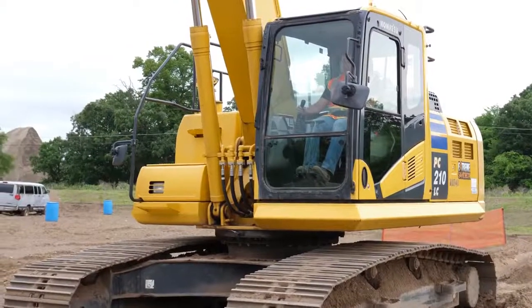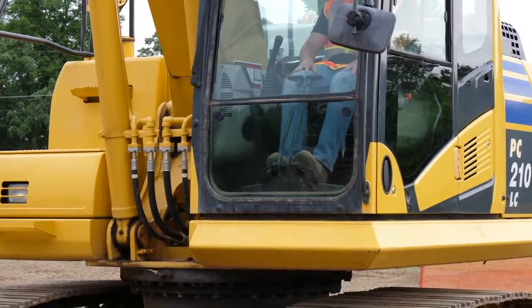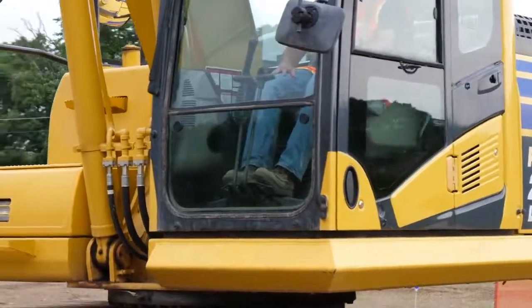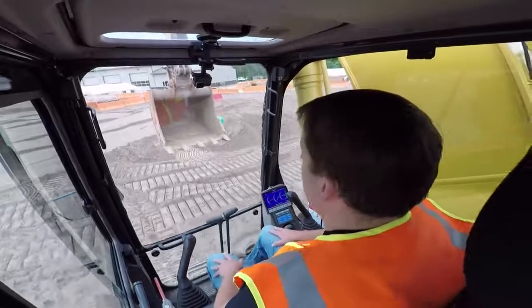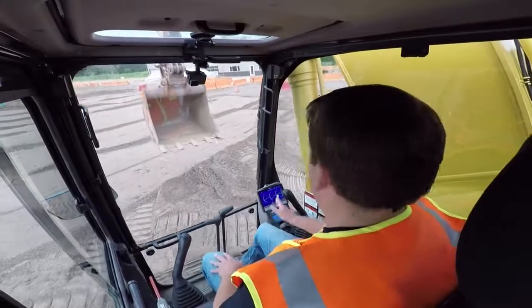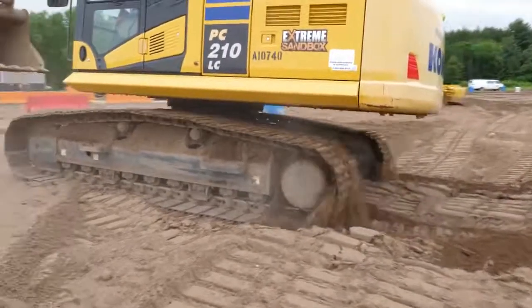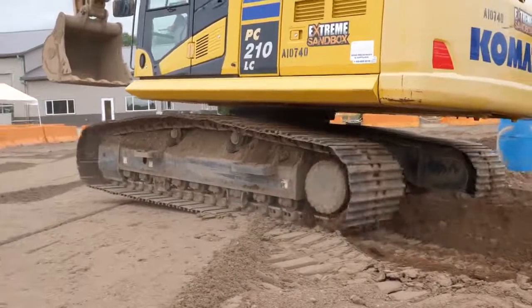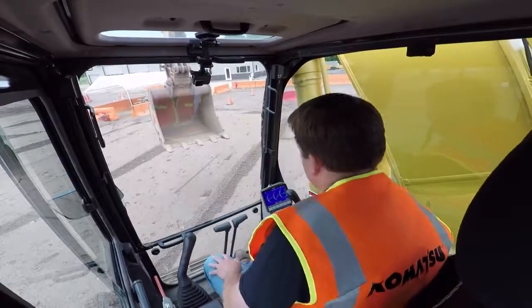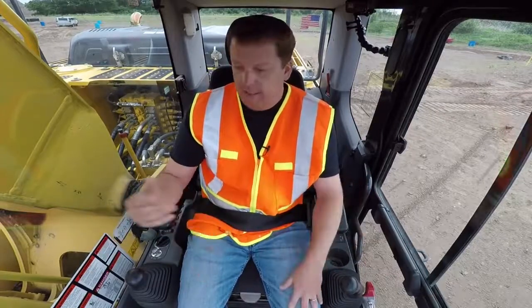My feet are on the pedals. For this video I'll keep my hands off the joysticks to show you. Each pedal goes both directions — push on both and you'll see, as hard as I push them, that's how fast the machine goes. To turn left, just let off on the left pedal — the right one keeps going, turning you. Let off on the right to turn the other way. On pretty much every excavator there's a speed limiter: on the Komatsu there's a button for low, medium, and high. Excavators go roughly three to eight miles per hour — they're designed just to move to the job and dig.